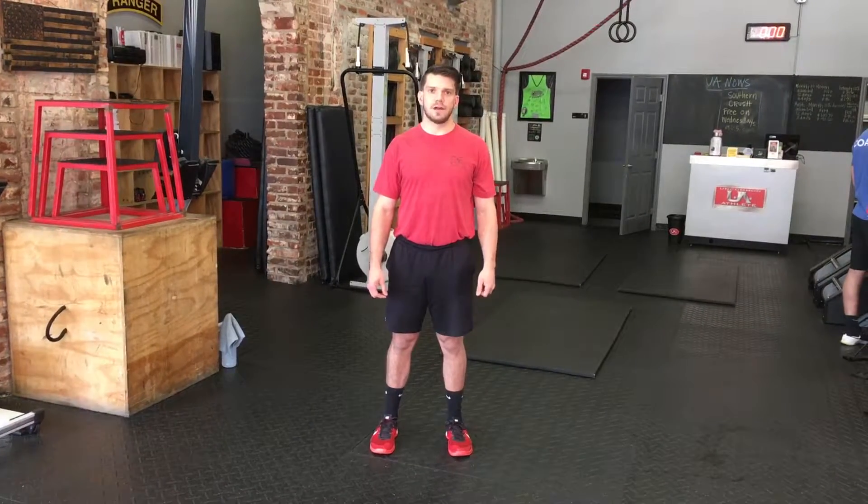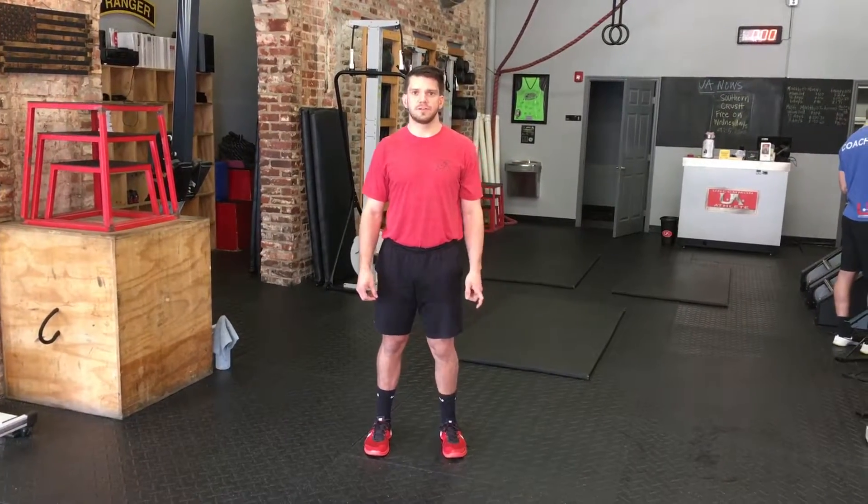Hey guys, it's Tyler with Uncommon Athlete. I'm going to demonstrate the sprinter jumps for you.